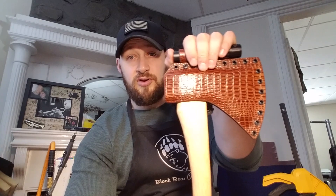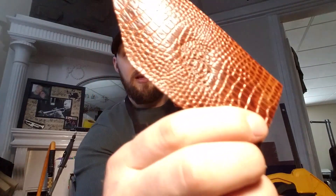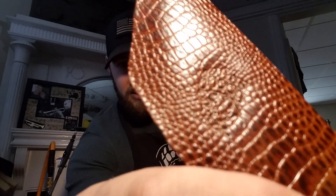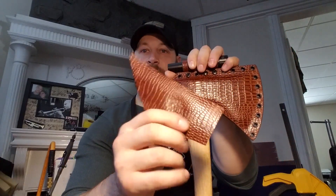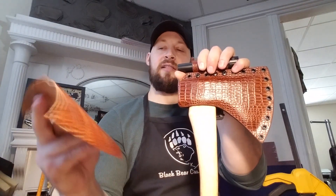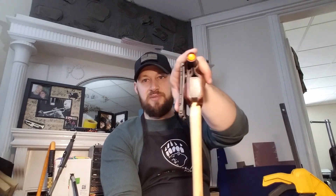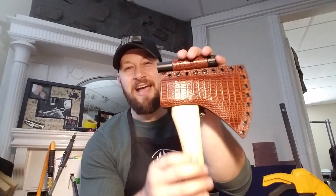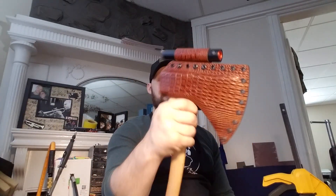The only thing I couldn't do that I wanted to was add a logo, because this material is so tough that I couldn't just stamp it in like normal. With the right angle you can kind of make it out, but for the most part it looks like damage rather than a logo — I think the scale cluster is just too tight to break up the pattern clearly. Even a super-hot brand stamp didn't come out clean, so I decided to just leave it as-is.